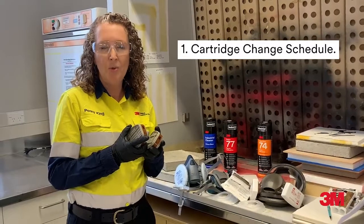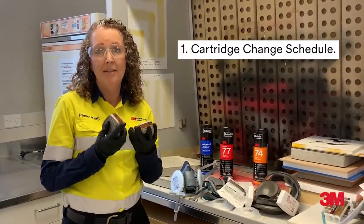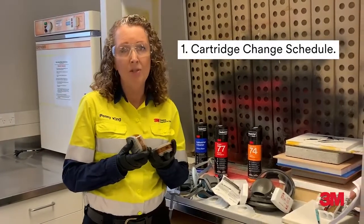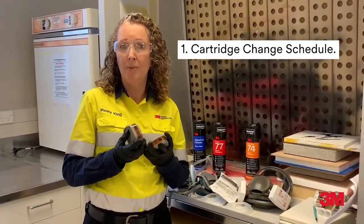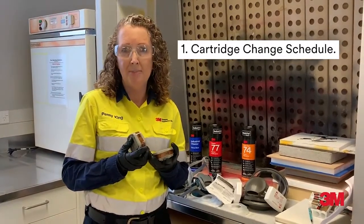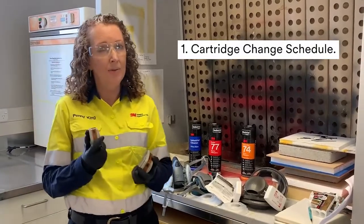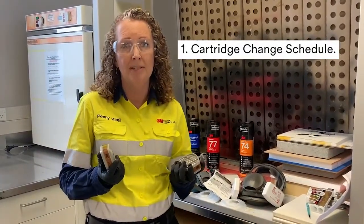Step 1: According to your predetermined cartridge change schedule. Your workplace will need to consider the type of contaminant, how much you're working with, how often you're working with it, temperature, humidity, and your work rate. Other key elements to consider are how well that contaminant is absorbed in the carbon cartridge, health, and any odour warning properties.